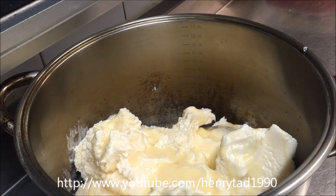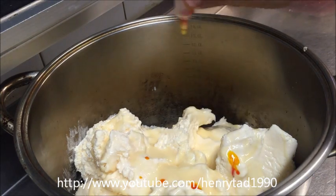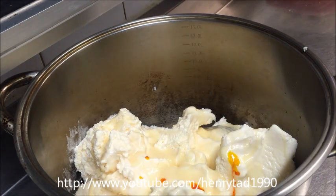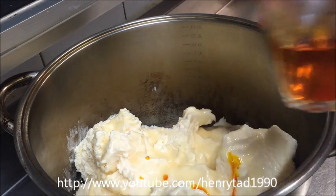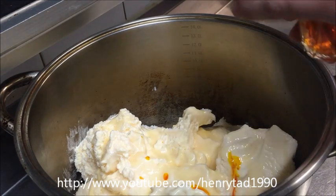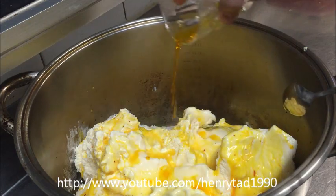This part isn't necessary, but if you want it to be a bit more yellow go ahead and add in a few more drops of yellow food coloring. The saffron itself will make it a bit light yellow, but it depends on how strong you want it. Now our saffron has dissolved, so give it a quick stir and go ahead and pour all of that in — as you can see we've got that beautiful yellow color.